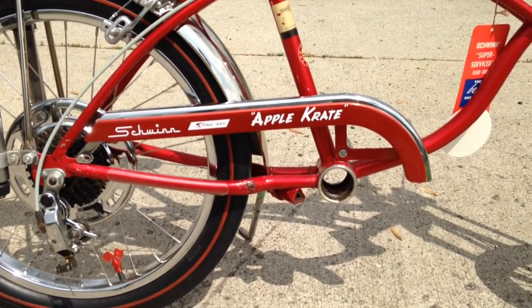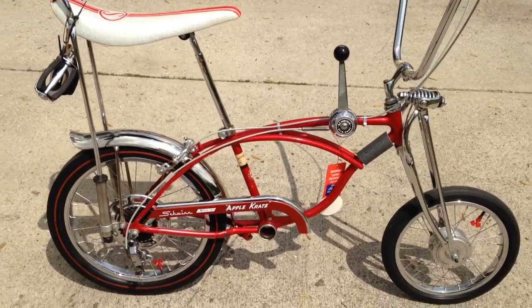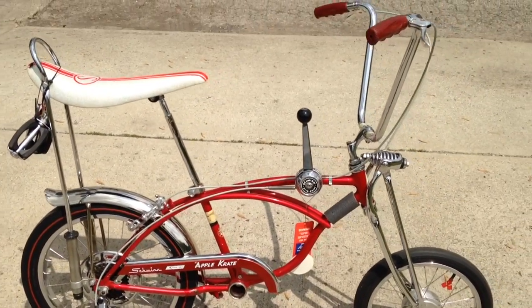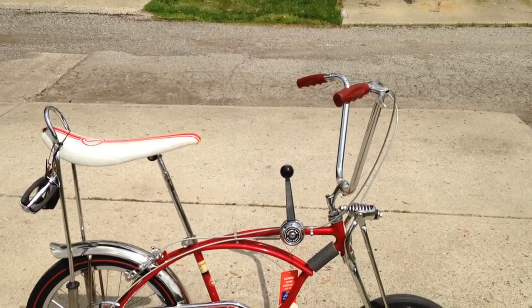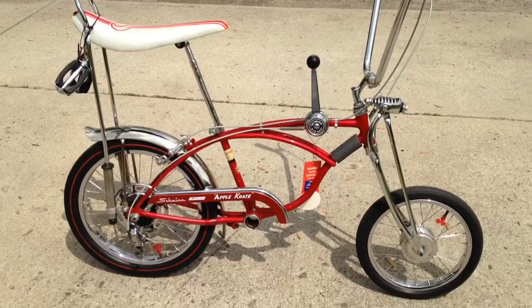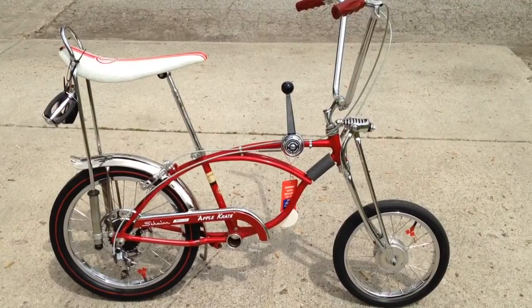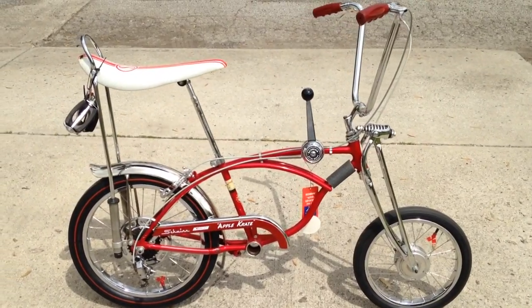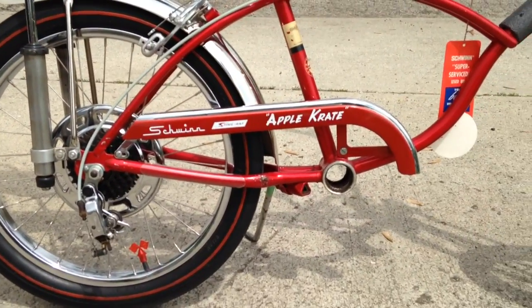I'll definitely do another video of this when it's all completed. It's not going to take a whole lot more — I do have everything but the sprocket. So I will definitely make another one when it's all said and done. I figured I'd go ahead and share a little bit of it now while I had all my other bikes out. Want to say thanks for taking a look, go check out my other videos and some of my other bikes. You all have a great day.